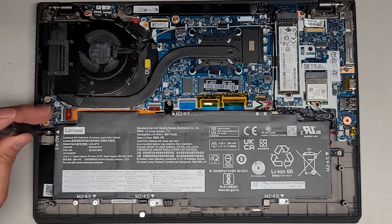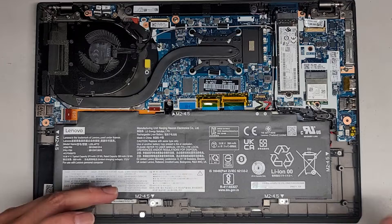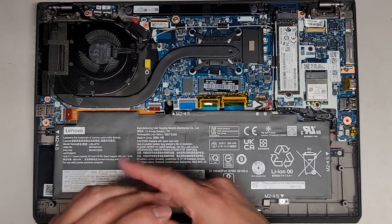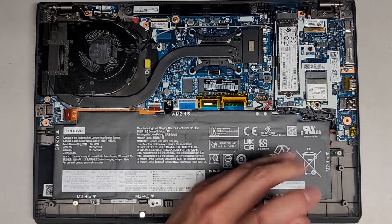There are all these J1 screws that we need to remove. So we'll remove all these. I've got lots of customers here waiting at the same time, so I'm gonna try and do this — that's why I'm doing this so quick.